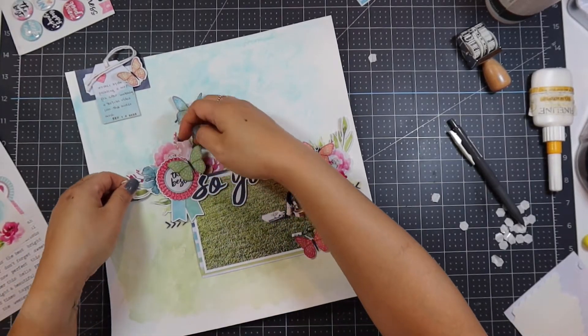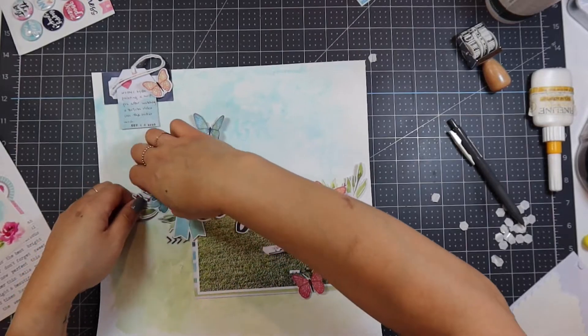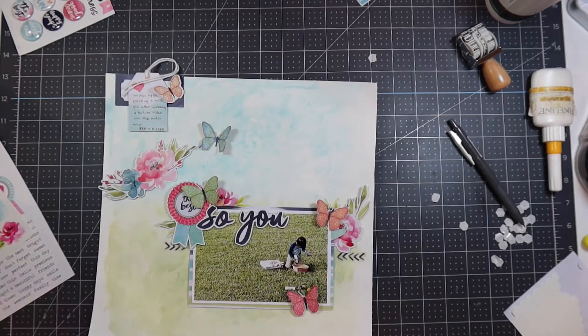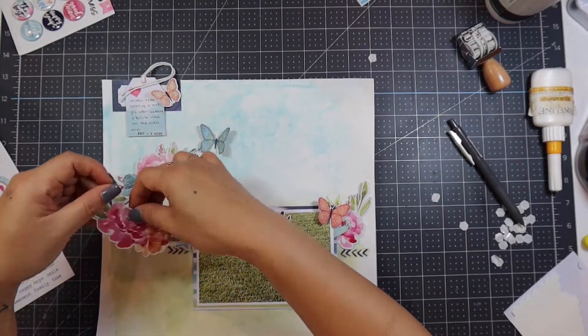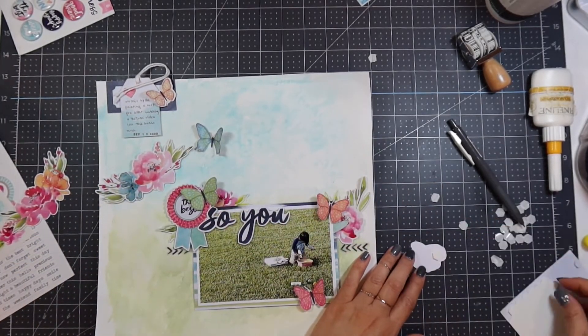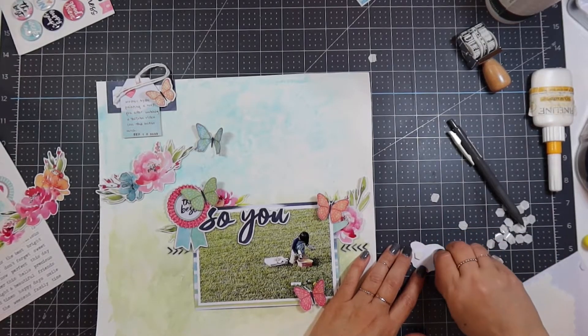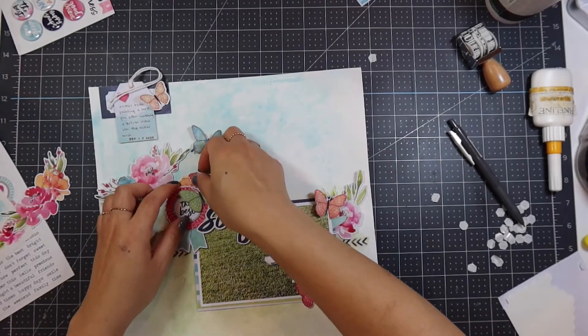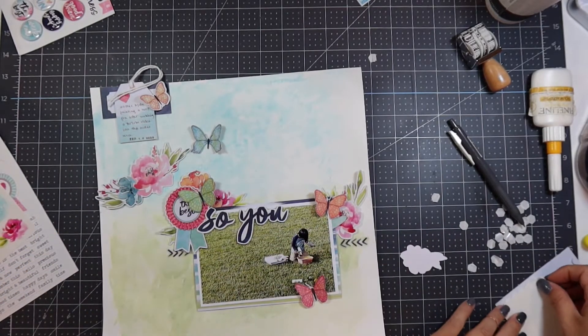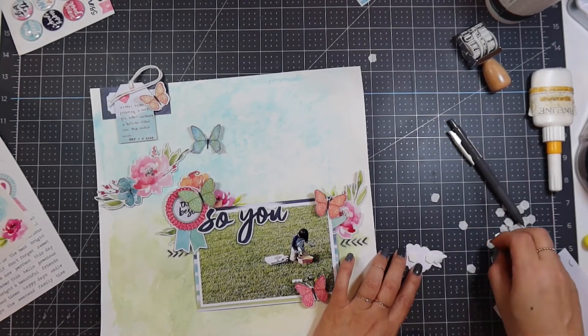I'm trying different die cuts to see how the weight will look, and the one I'm looking at now doesn't work that well. I spend a lot of time fussing with little details on this layout, but you don't need to — once you make a decision, it's okay to just plunk it down. I found a single flower to add to the embellishment cluster, and because I want an odd number of flowers, I'm finding another die cut flower, putting it on a foam dot adhesive, and adding that to the cluster in the middle. Once I do that, I think my layout is done.